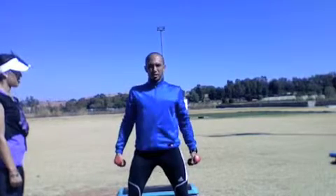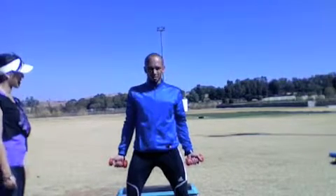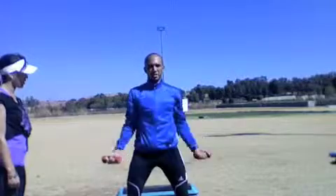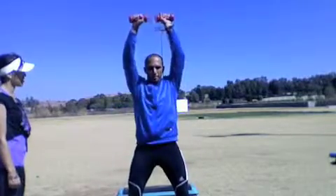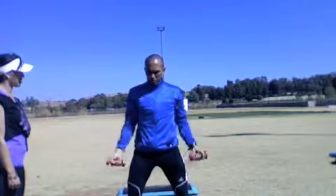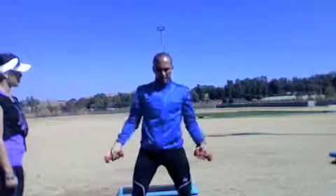Stand with feet shoulder width apart, good center of gravity, shoulders back, chin up. Start with your dumbbells in your hands, palms facing outward. It's just a bicep curl into a shoulder press and down. Be careful not to swing the arms — that uses momentum and you're not focusing on your muscle. So it's bicep curl, shoulder press, and down. Let's go.